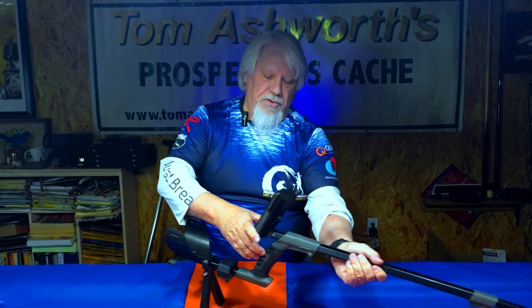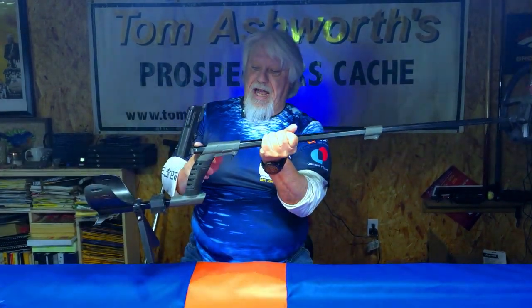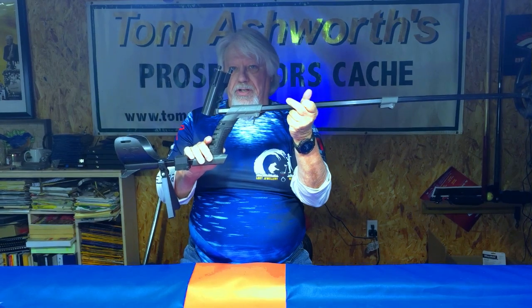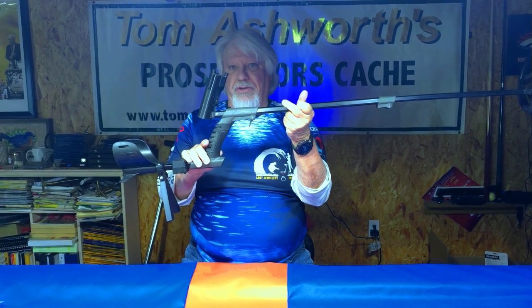This one here, if you notice, is fixed to the shaft and it's at a right angle — you have to either order a right angle or left angle. On my new system, you can choose straight, right, or left, and mount it any of those three ways. So you can tilt it to the right, tilt it to the left, or you can look at it straight on when you're looking at the RC box.